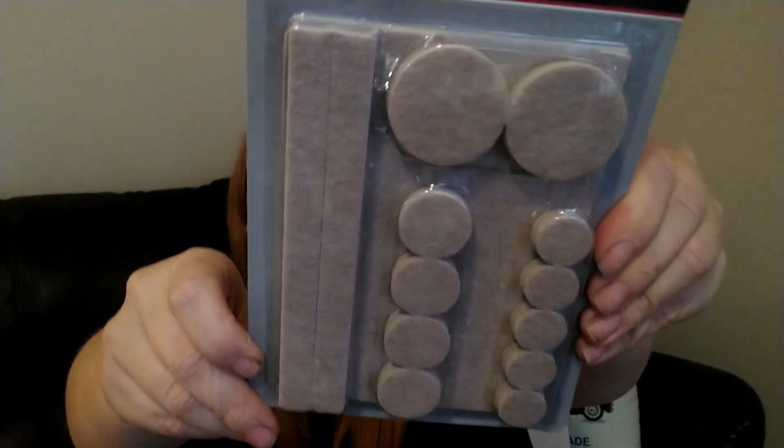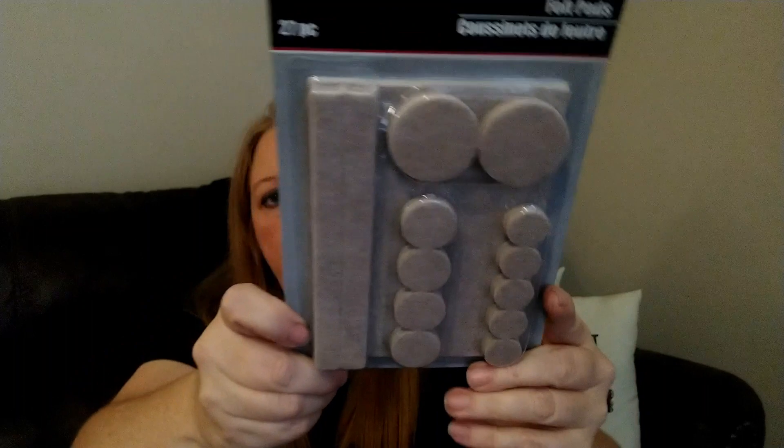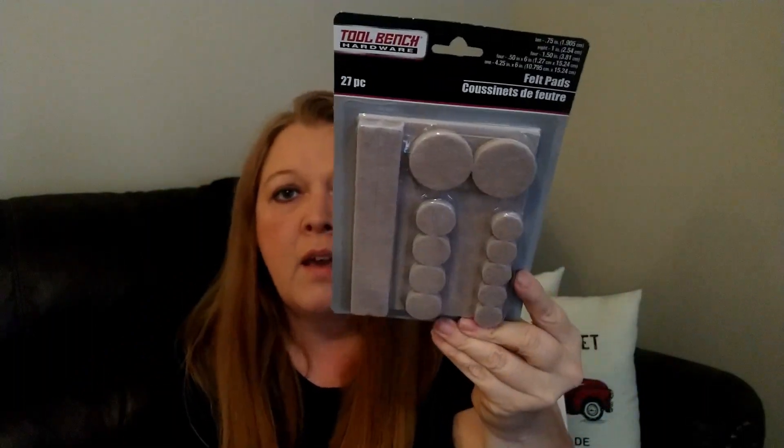The next thing is boring but useful — it's by Tool Bench and it's felt pads. You get 27 pieces in all different sizes. I got these because my mom gave me an antique iron bed and I have wood floors, so I'm going to put them under the feet of the bed to prevent scratching.